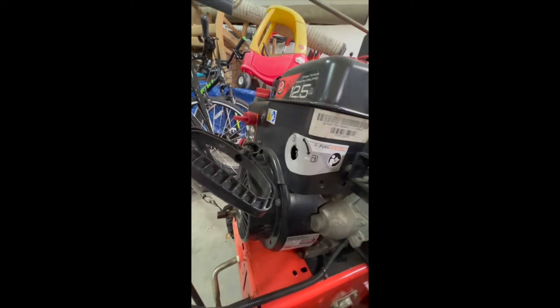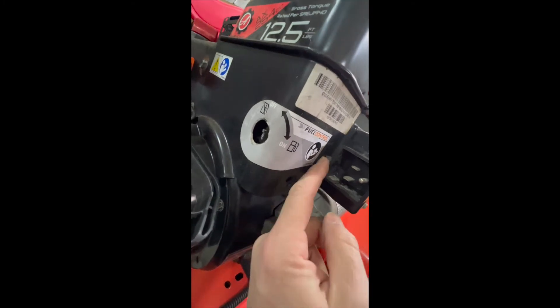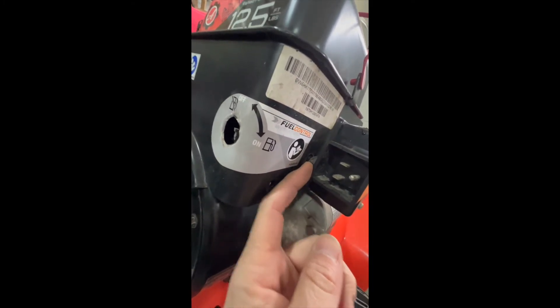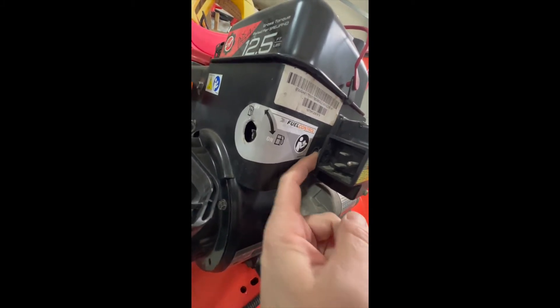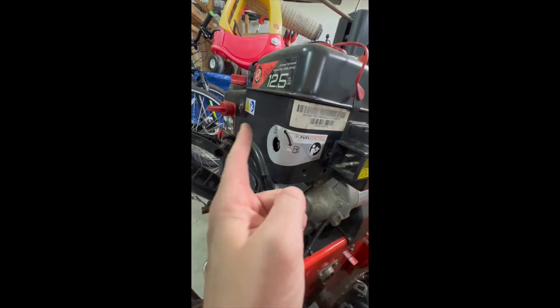I'm pausing here to record this because you'll notice this little bolt might give you some trouble — you might not be able to back it all the way out because it's hitting into the starter. That should be okay; it can just stay in there. Just take note you might have to get creative — it's a tight space back in there. On to these last two.